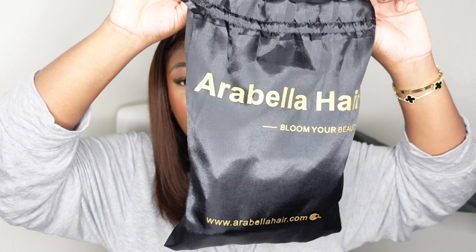They sent me not only one but two wigs, so you'll see the second one next week — that one is fire and I can't wait to wear it. This one here is beautiful. You guys said this was my color after I did a video with a chocolate brown wig last month, and ever since I've been feeling this color — it's like my signature color now.